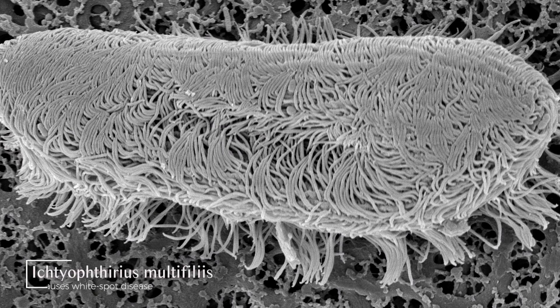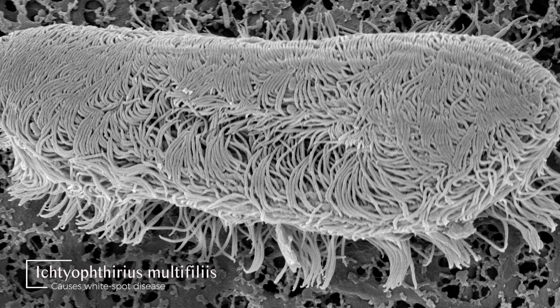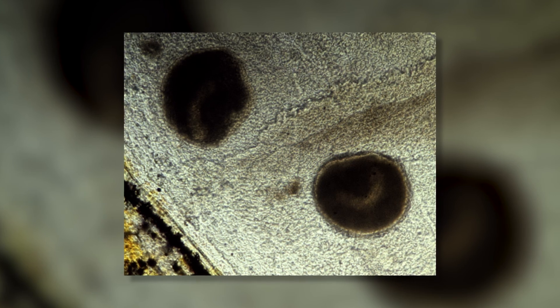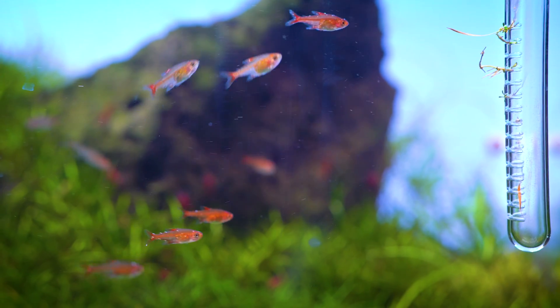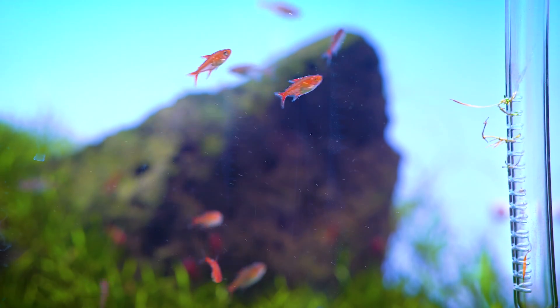Ick is what's called a protozoa — a tiny microscopic creature that free swims in your aquarium and infects the gills and skin of your fish, causing them to be really irritated and lethargic. They might rub up against things and just act abnormal. Eventually you're going to see these white cysts on their skin that almost look like you sprinkled salt on the fish. You might see just a few spots, or you might see dozens and dozens.